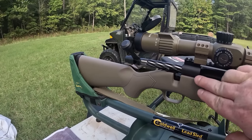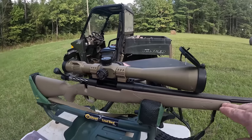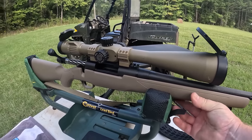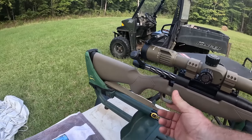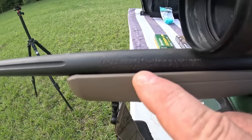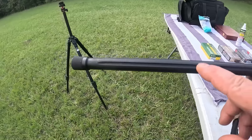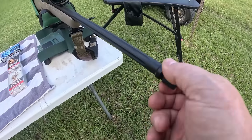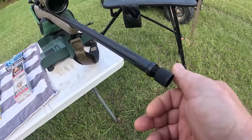There is nothing fancy about this stock. This is a synthetic stock that gets the job done. It's got a little bit of texture on the foregrip and around where the hand grip is, but again nothing fancy about this stock. Note the fluted barrel, and for those of y'all that might want to screw something on to the end of it to make it shoot a little quieter, yes, it has a threaded barrel. So that's a nice little feature.